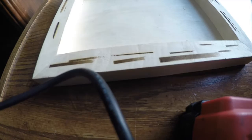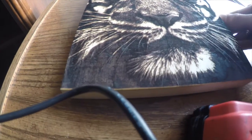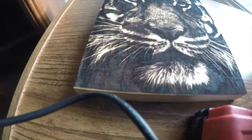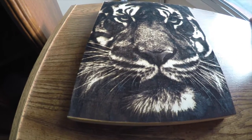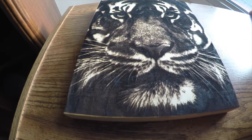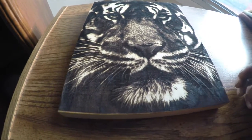This here was kind of the sweet spot — that's where I stuck. Problem is, I left the resolution on high, and it took about four times longer than it really should have. So there you go — Laser Tiger. I do not own the art; would like to get a hold of the artist though. Not selling, not monetized here on YouTube.